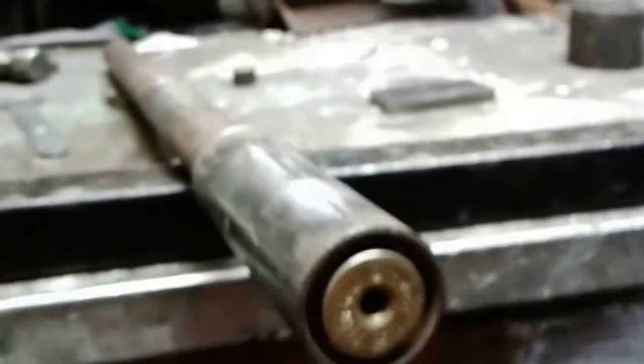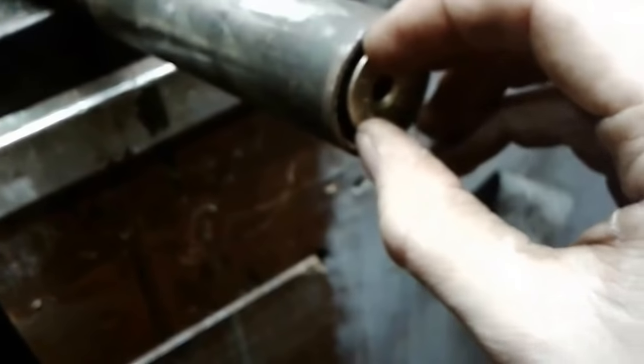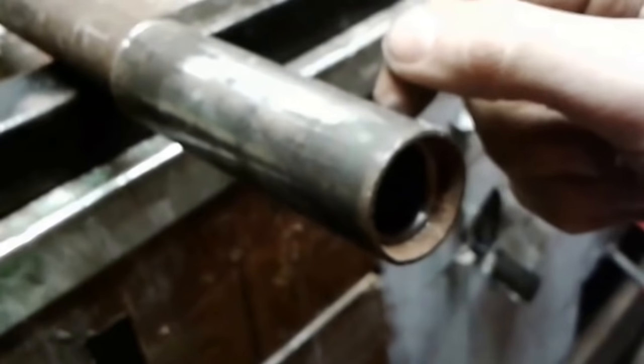I'm probably going to have to refer to Cryptic Cricket's concept on how he did it, as well as Royal Nonesuch. If you don't know who these guys are, check them out. I'm basically going to figure out how to make a catch for this thing, since I now have enough material to drill into this and put a latch on.